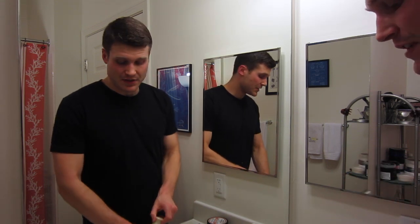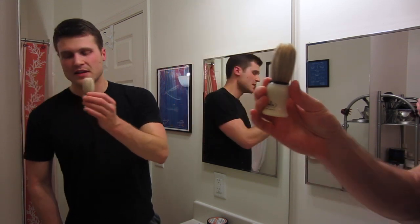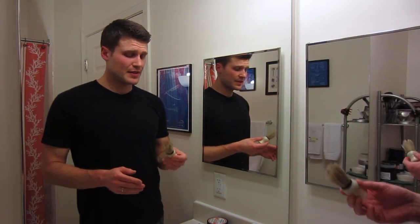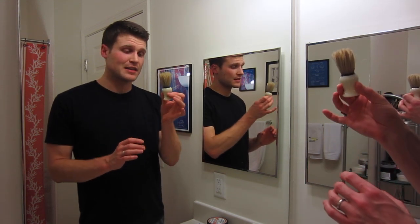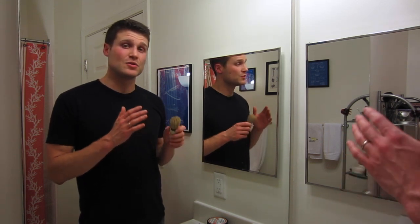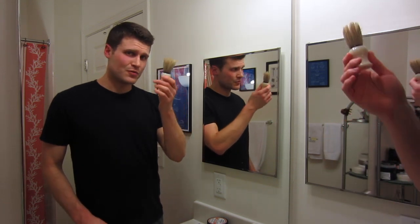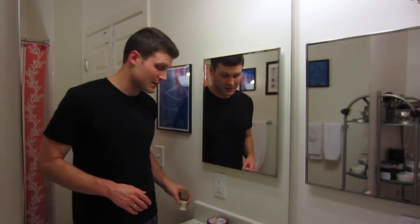For today's shave, I'm going back to the Omega 10066 — an awesome boar hair brush made by Omega, an Italian company. I honestly picked it out because I like the dimensions, the style, the handle and the color. Any Omega brush you get is going to be great in my experience; I have tried a lot of different brushes and all of them have been fantastic, there's none that I do not like. This is going to run you 8 or 9 bucks, and it will last you for the rest of your life as long as you take good care of it.